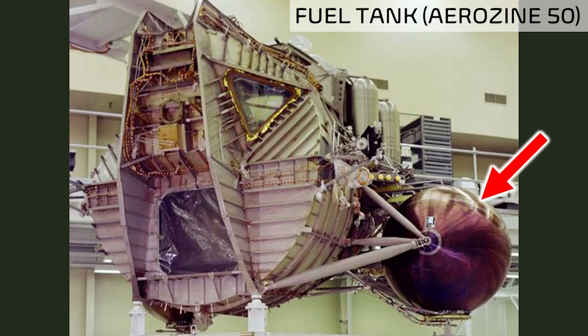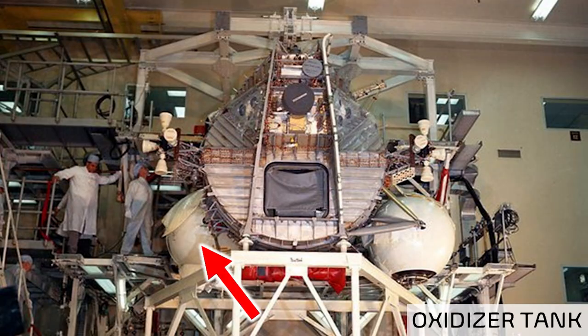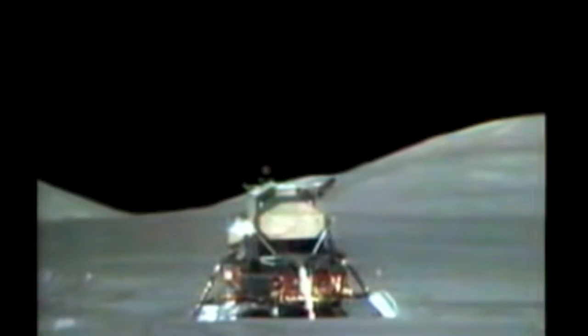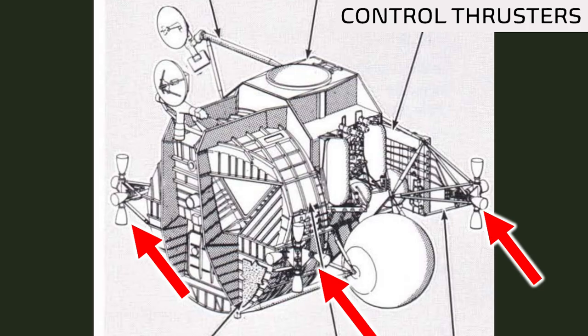The large sphere mounted using struts on the right side of this image is the fuel tank, which is Aerozine 50. Of course, rocket fuel requires an oxidizer, which is contained in a similar tank on the opposite side of the spacecraft. Underneath the midsection behind the crew compartment, the ascent engine is tucked away, which is used to lift off of the moon when the spacecraft detaches from the lower landing stage. There are also several booms attached around the spacecraft. These hold small, multi-directional thrusters that control the rotation and fine-tuned position of the spacecraft.